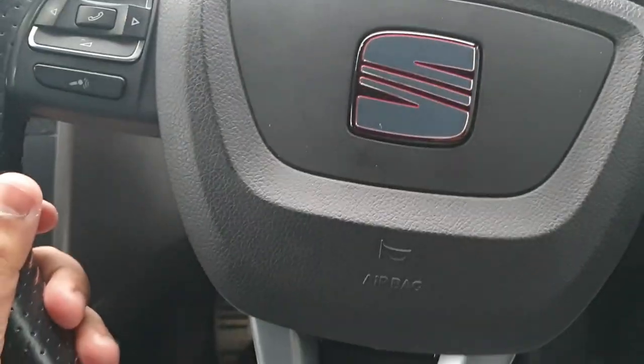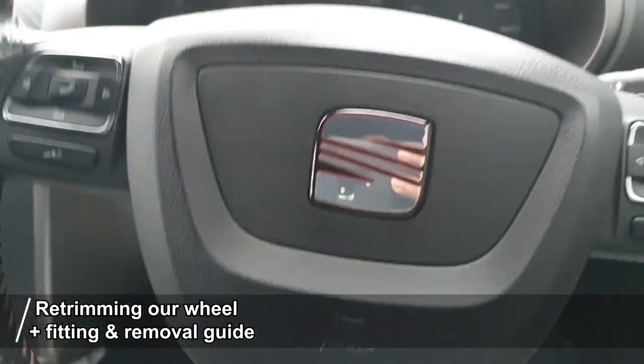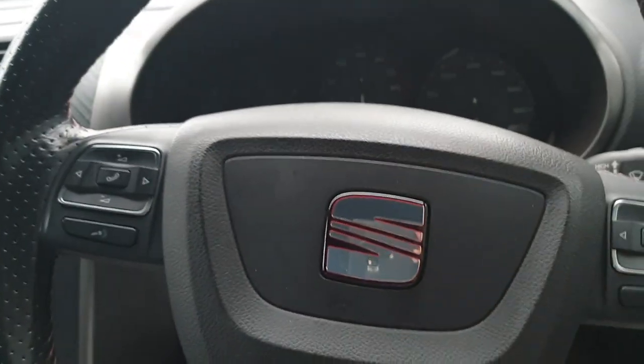Welcome back to the channel. In today's video we're going to be removing this steering wheel, fitting a temporary steering wheel while we send this to Royal Steering Wheels based in Oxford. They're going to retrim this steering wheel — we're going to get an Alcantara steering wheel with red stitching.